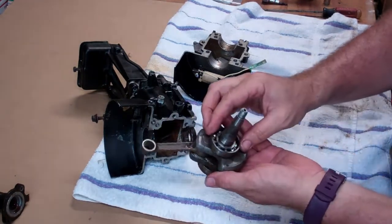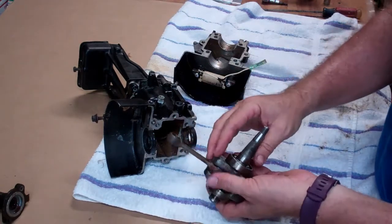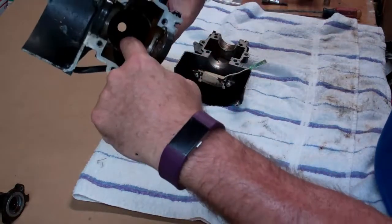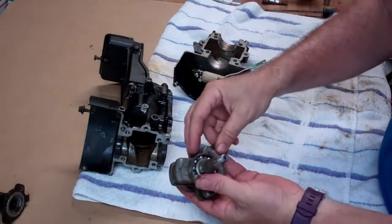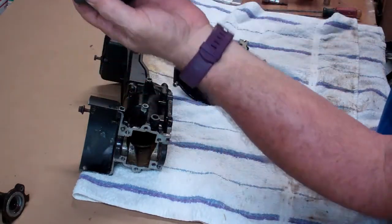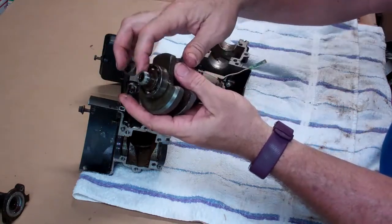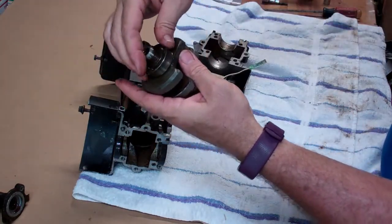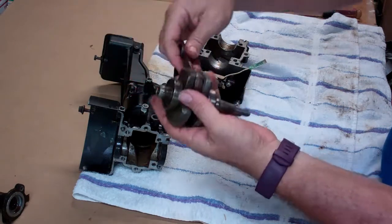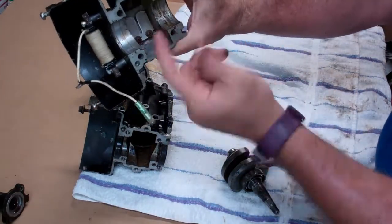What happens is every component rusts together. The piston was rusted to the side right here. The crankshaft was rusted at the ball bearings — the top one would move, but the bottom one is all rusty right here and was all corroded and stuck together. I eventually got it apart and rolling again, but every single component was all rusted together.